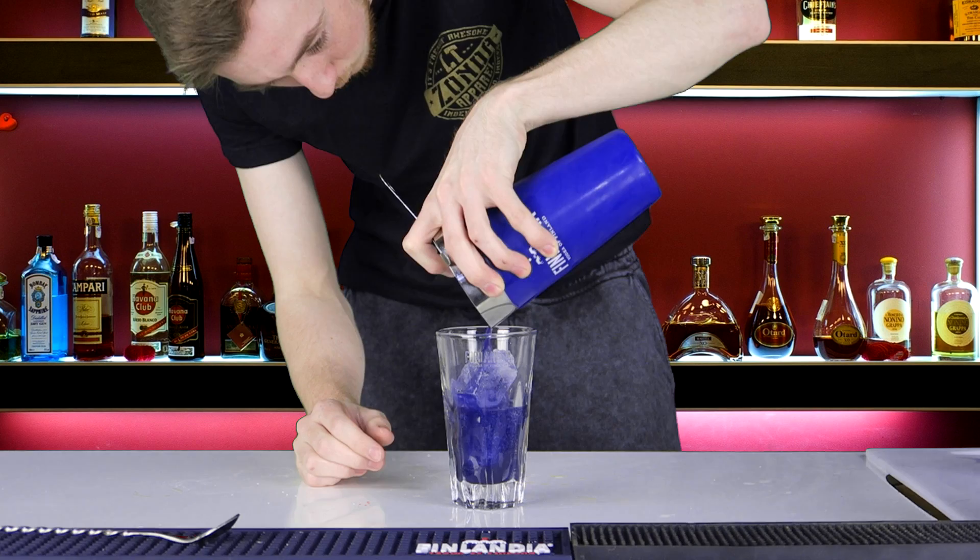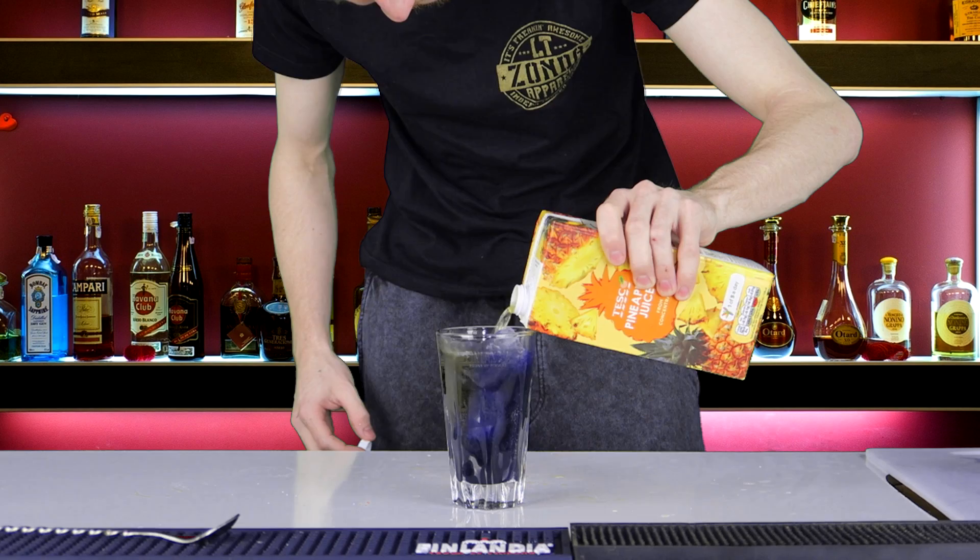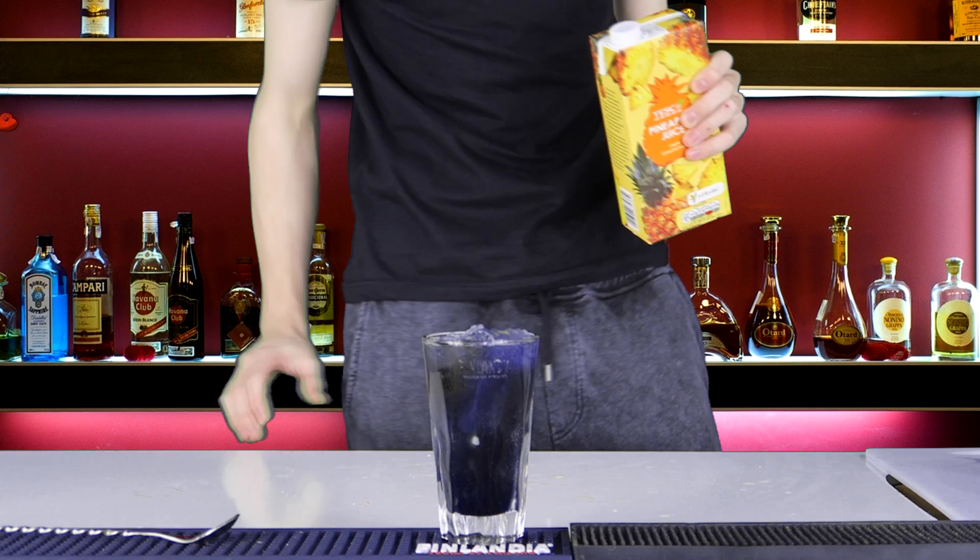I can already tell I'm gonna have to get rid of the green screen here because yellow and blue makes green, so this is just going to turn out as like the background behind me. Yep, there you are — so topping up with pineapple juice and there we have it, the Tutti Frutti. We'll give it a bit of a mix. There we go, that's what it's supposed to look like.